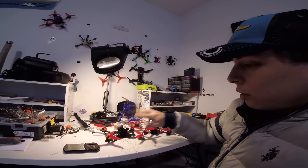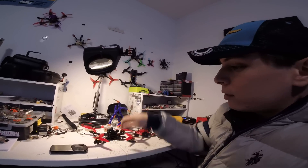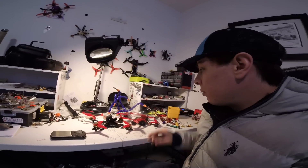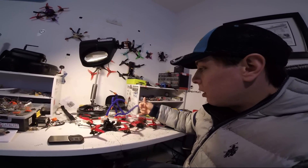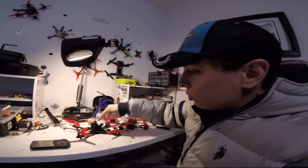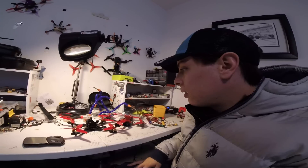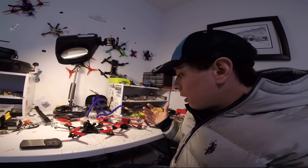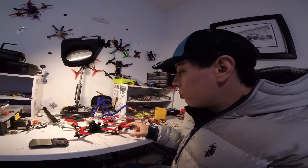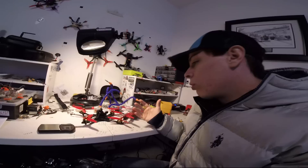The builds are identical, but the 6s dedicated build is going to be around 12 grams heavier because of two big capacitors for the ESC — about four and a half grams each plus the wire. This one also has a left-hand circularly polarized antenna versus a right-hand one on the other, and the cameras differ — one running a Foxeer, the other a Runcam Micro — but apart from that everything else is the same, including the same props.